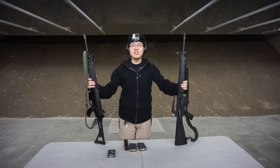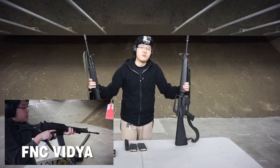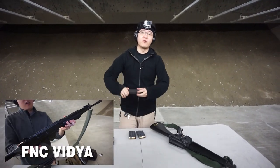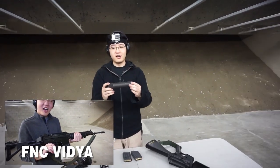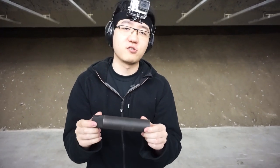Hey guys, I got something new. It's not the FNC because that's coming in another video, but I just got my tax stamp for my Gemtech Halo. The Gemtech Halo is a pretty cool suppressor because it's supposed to be a universal mount.